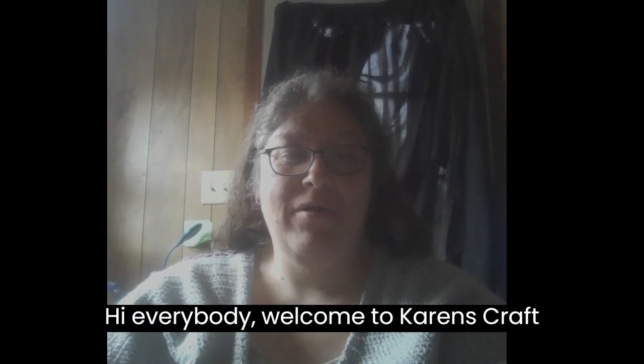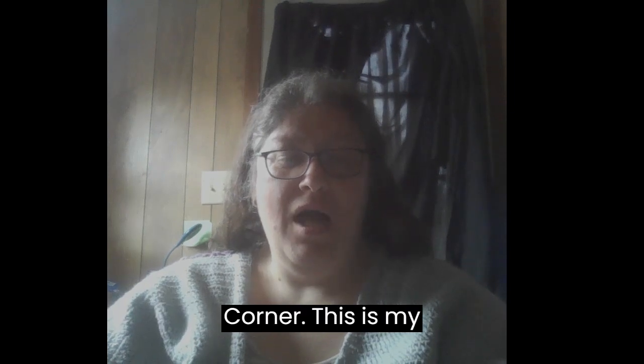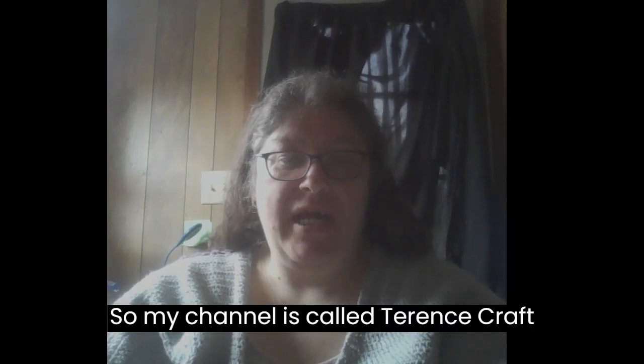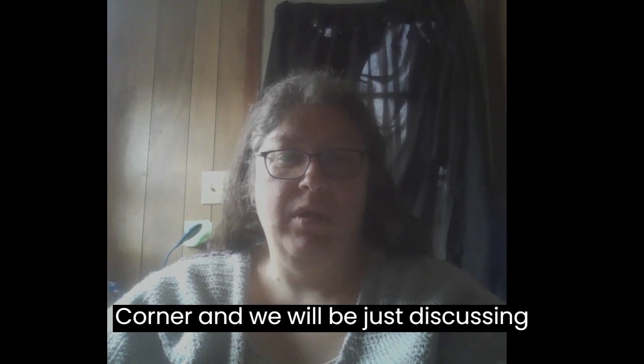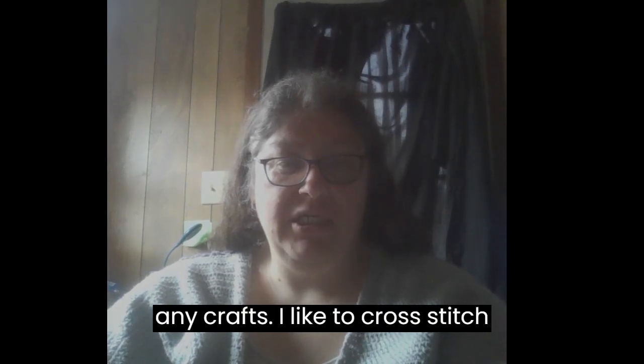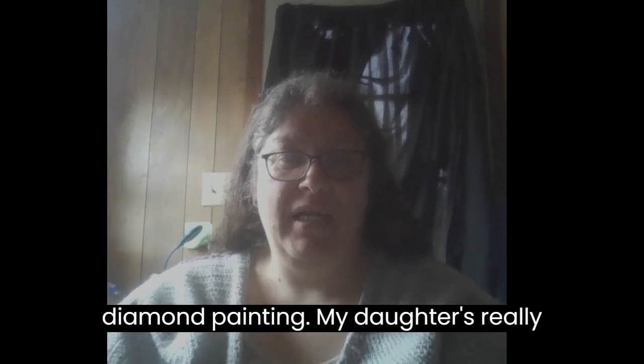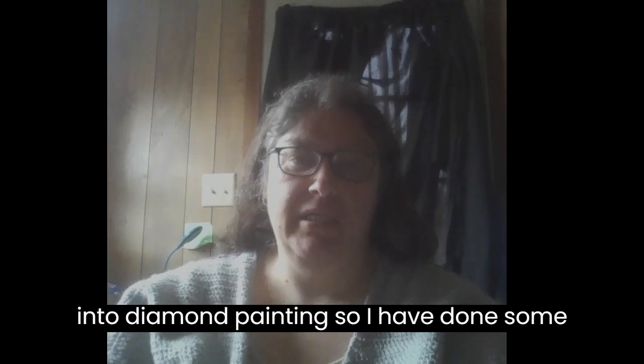Hi everybody, welcome to Karen's Craft Corner. This is my first full video. My channel is called Karen's Craft Corner and we'll be discussing any crafts — I like to cross stitch, crochet, knit, and I do a little diamond painting. My daughter's really into diamond painting so I have done some of that.